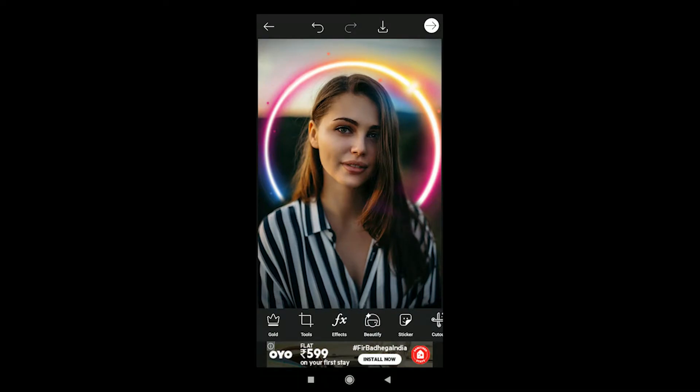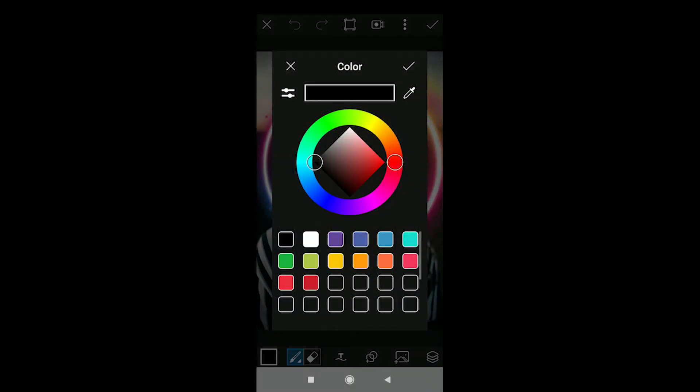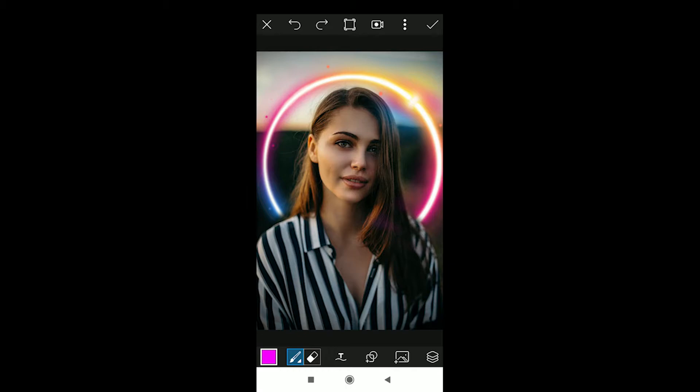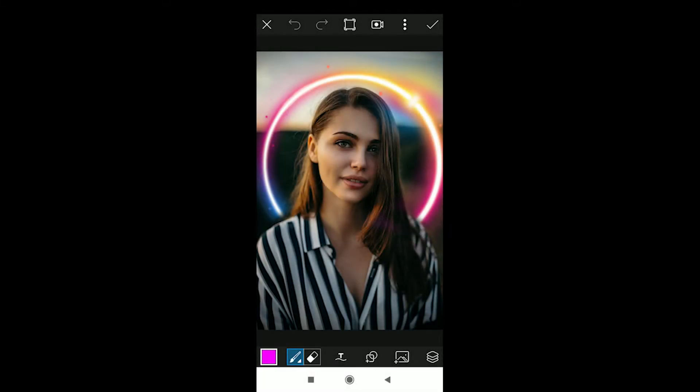After that, go to the Draw menu. Go to Draw and you will see the options there. Go to the color — the default selected is black, so select pink, which will give a nice neon effect. Then go to the brush icon. The default brush will be shown; choose that brush and turn the opacity to 100, size to 128, and go to Set.